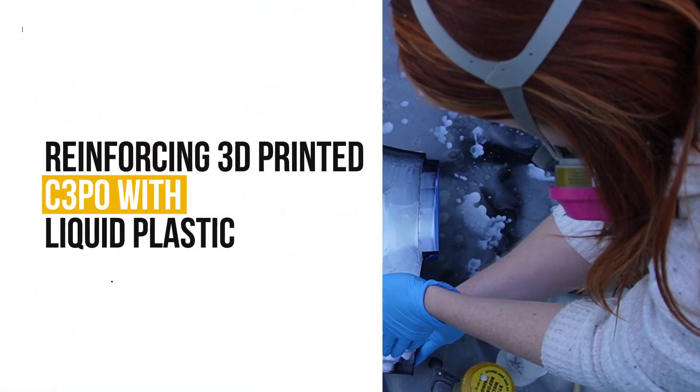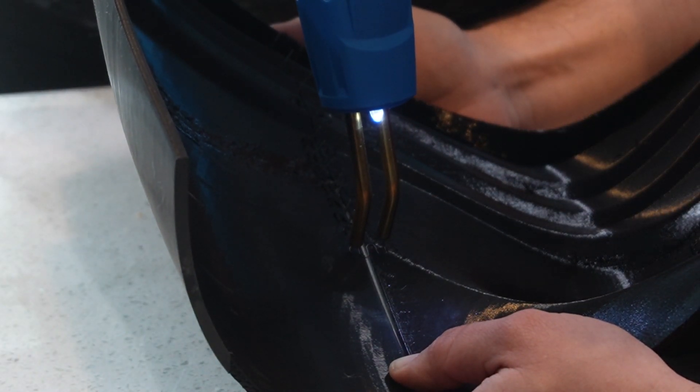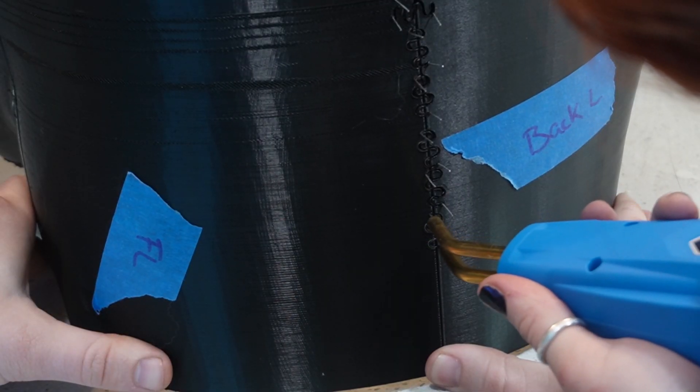I'm going to show you how I'm using liquid plastic to reinforce my 3D printed C-3PO. I'll be showing you on C-3PO's shorts and his back. These pieces are fresh off the printer, and before we reinforce them, I'm going to quickly fuse them together. I'll be using this plastic welding kit that I got off of Amazon. I've been using it a lot for this C-3PO project, and I absolutely love it.